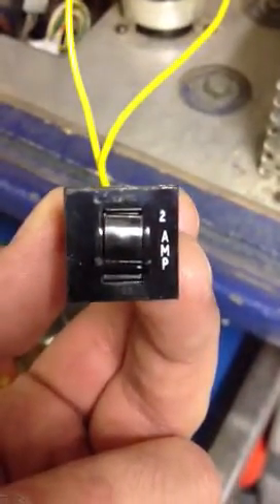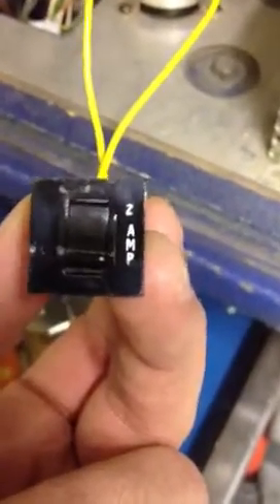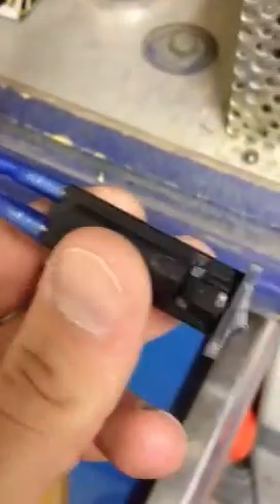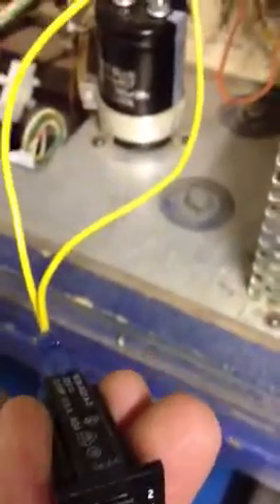I wanted to make a video showing you guys these resettable fuses that I use when I'm troubleshooting something. This is a 2 amp resettable. I have a 3 amp and others, but it basically acts like a regular fuse, but instead of blowing and having to change it, that switch right there just pops, you can reset it and use it again. It's really handy when troubleshooting because you can go through these fuses like crazy.